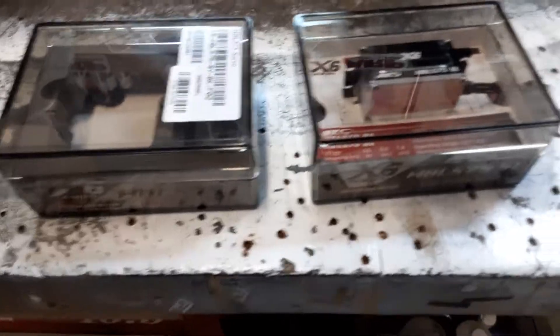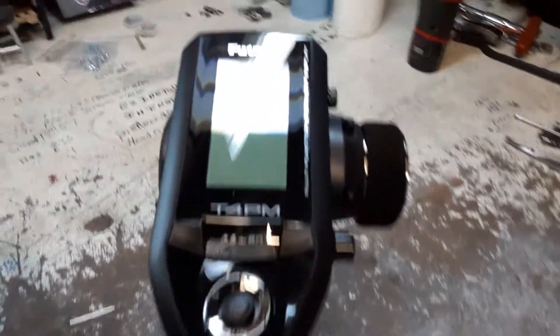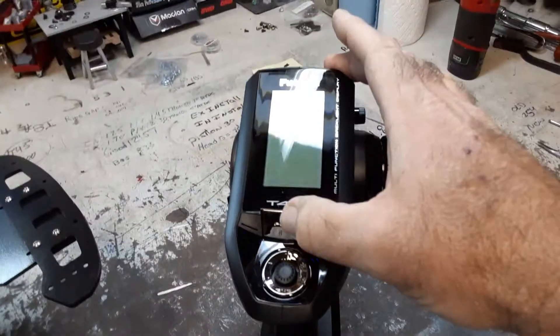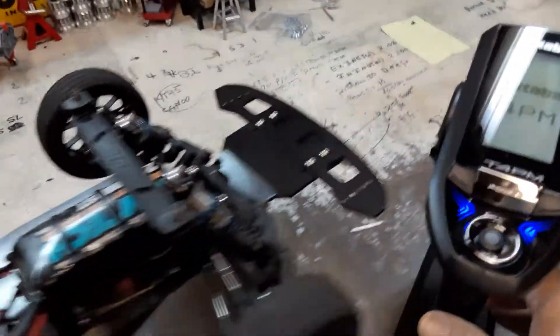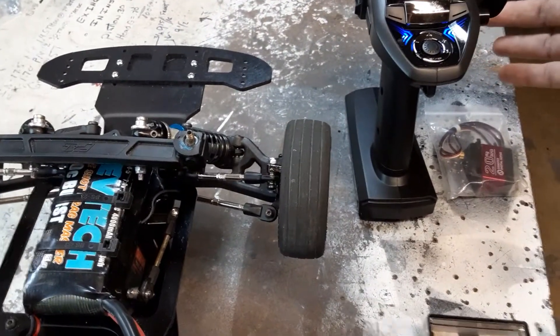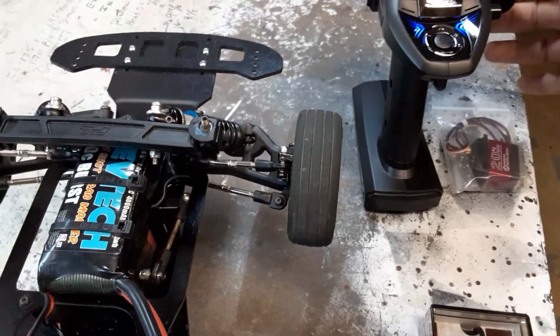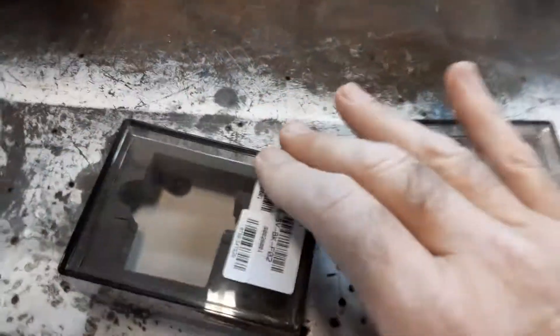Good morning everybody, back at the shop upgrading a friend's radio. I noticed when I put the radio in and turned down her steering speed — that's the reason why we put it in — it's not re-centering. If I go right it doesn't come all the way back, but if I go left it does. I've had this problem before from crashing a lot.